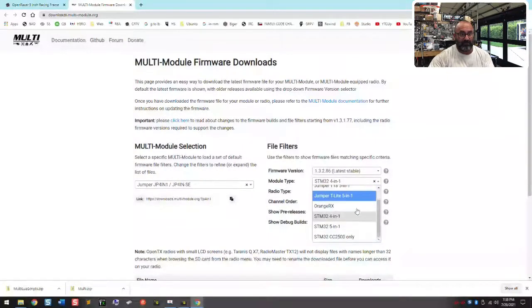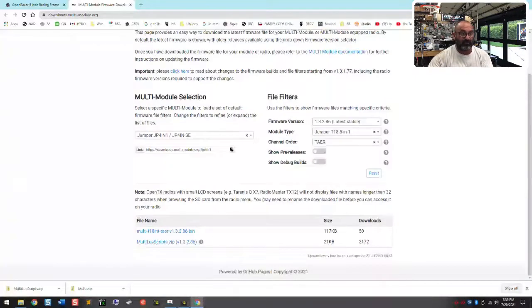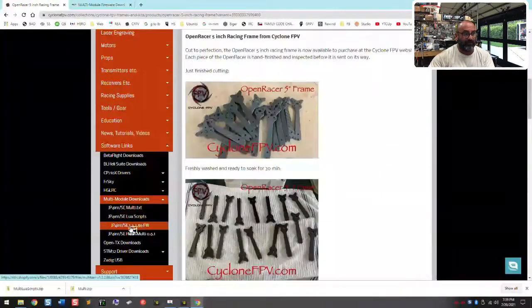The model type is the STM32 4-in-1. You are using serial-based, and then you pick your channel order — in this case the channel order is TAER, which is the file I have posted. If you don't like that, you can fill in the options as you want and it gives you the file. If you're using a Jumper T18, you'd end up getting a different file. Either way, do whatever you need to get your correct firmware file.